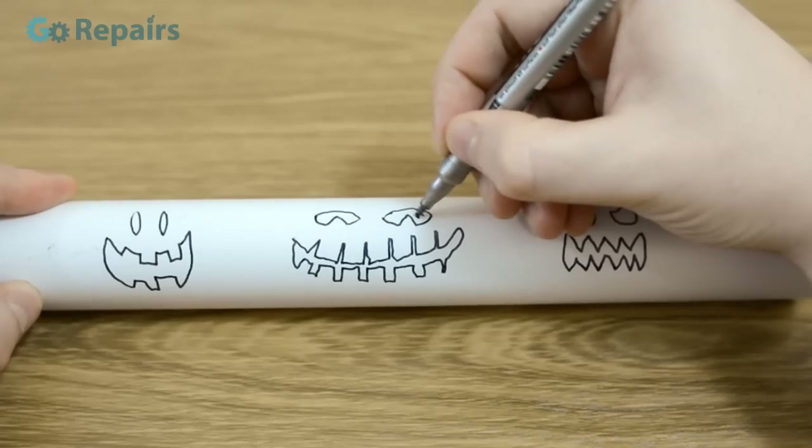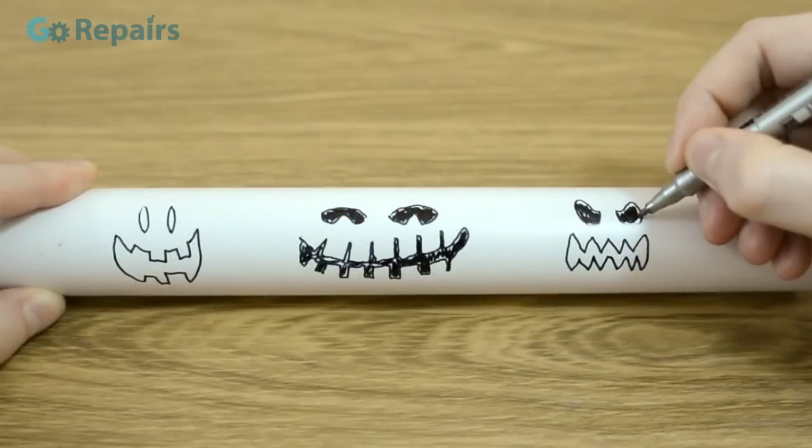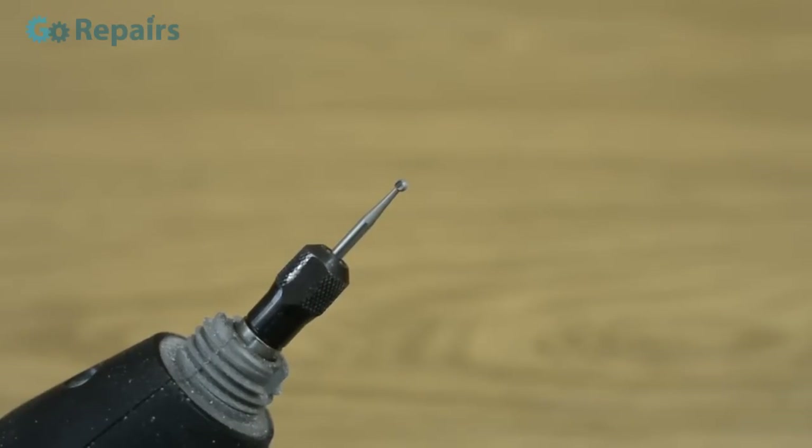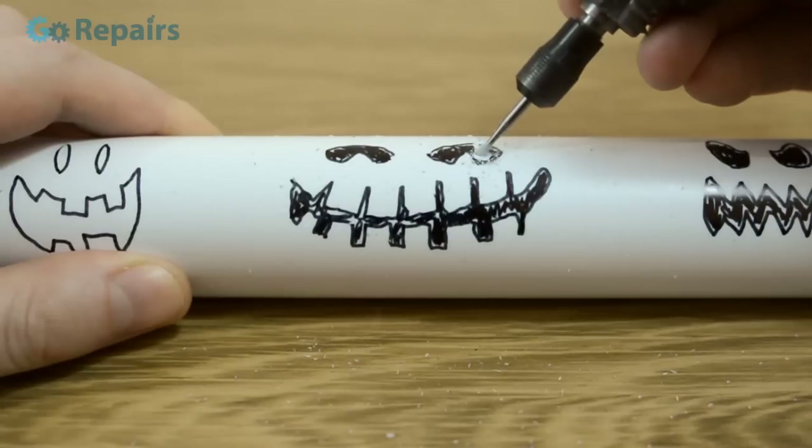Taking a marker pen, draw your scary designs, being as creative as you like. Next we need to cut these faces out. I'm going to be using this attachment for my rotary tool, but use whatever you have to hand.